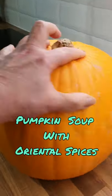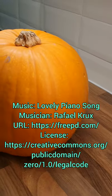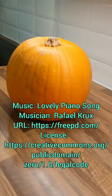It's after Halloween and I'm making a soup out of the pumpkin. I'm going to make pumpkin soup with oriental spices.